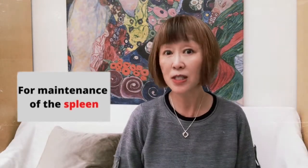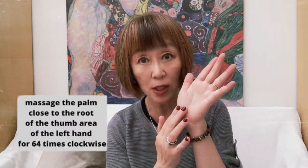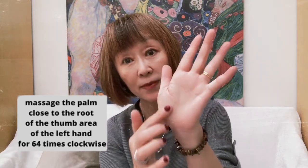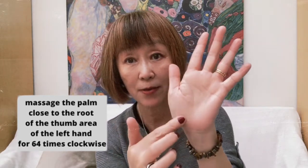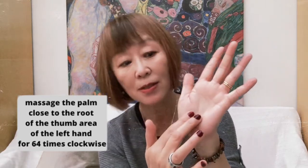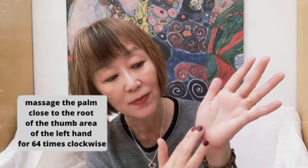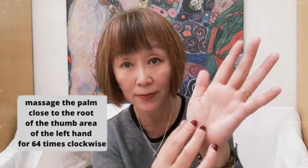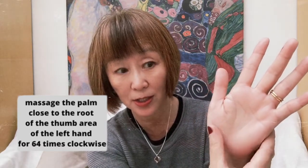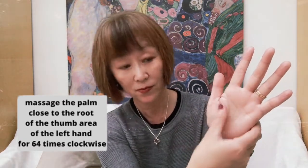For the maintenance of the spleen, this is also remedied by the left hand. Lightly touch the palm close to the root of the thumb — this area. Massage here 64 times clockwise, as I'm doing now. You can do it this way and you can do it this way as well.